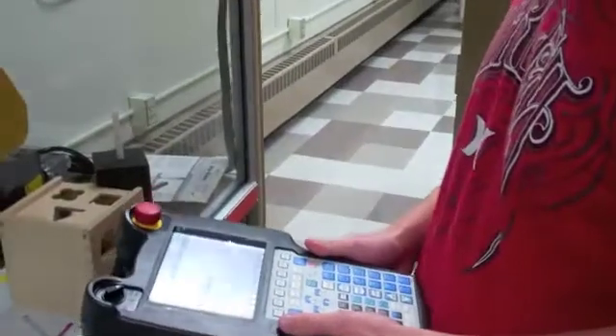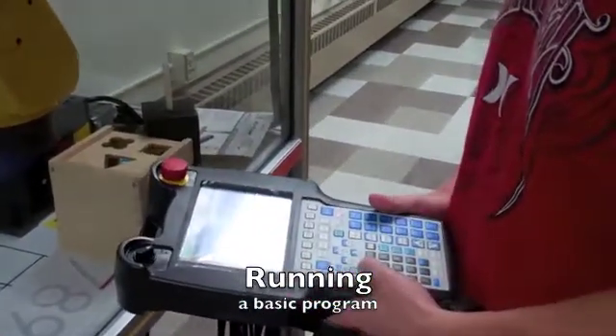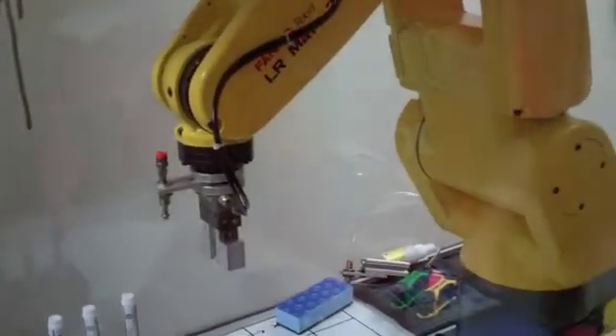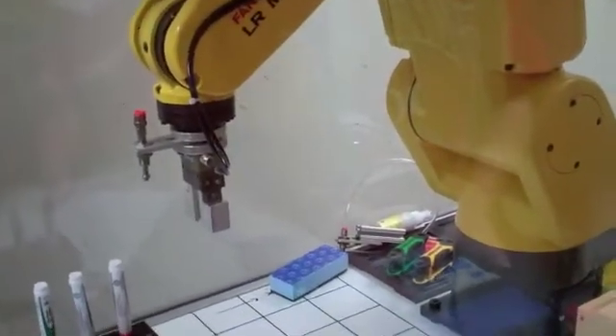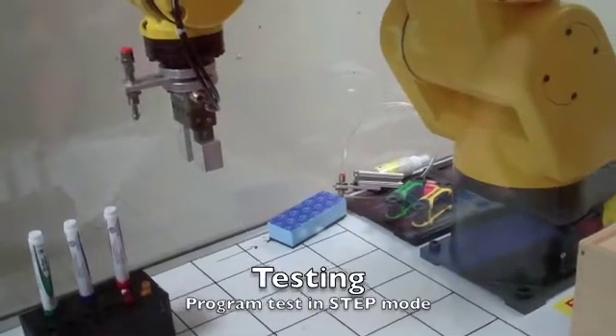First, we're going to show you how to run a basic program. So what we have here is a pre-created program that Travis is going to run. The robot starts in a home position, and he's going to step through the point-to-point program.